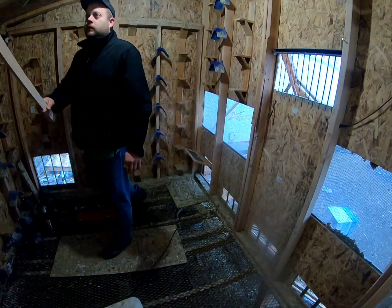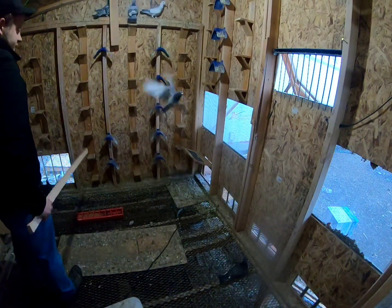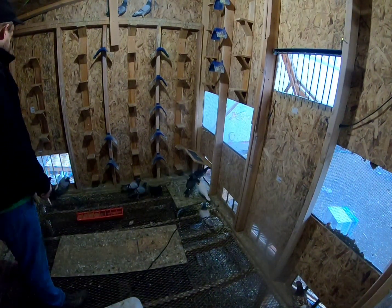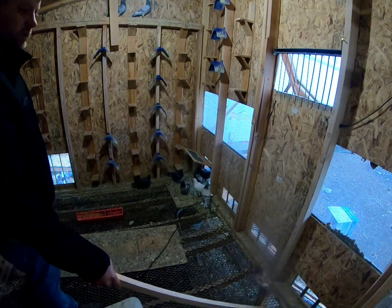Come on, come on in the basket, let's go — in the basket! This is only about our sixth or seventh time doing this. The birds have caught on really well. A few of them are a little bit stubborn.